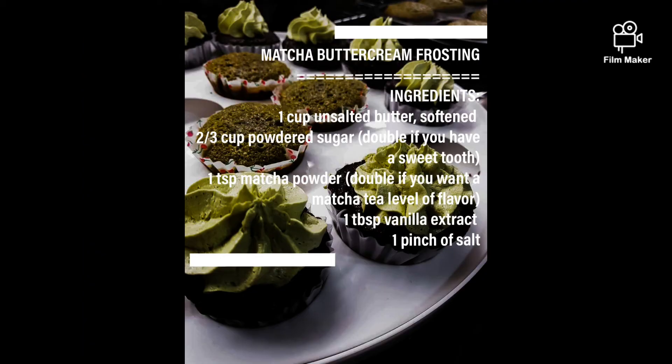Speaking of buttercream, here are your matcha buttercream frosting ingredients. You'd want your unsalted butter to be softened and not melted. You get this when you bring out the butter beforehand and just allow it to come to room temperature.